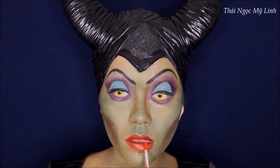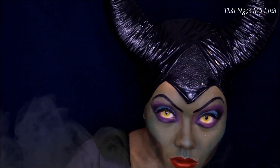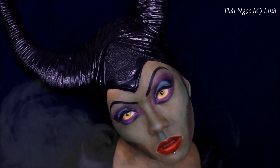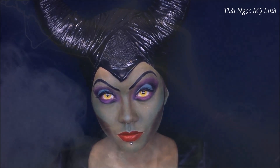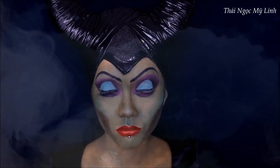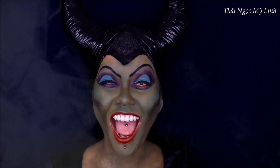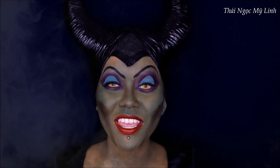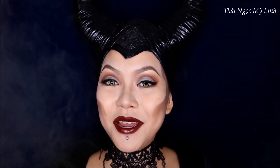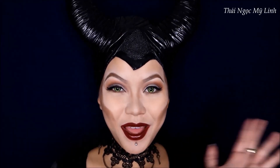Về son thì Linh sẽ tô màu đỏ thiên sang cam một tí xíu. Vậy là lớp makeup Maleficent phiên bản năm 1959 cũng đã xong. Hãy subscribe cho kênh Ghiền Mì Gõ để không bỏ lỡ những video hóa trang nữa nhé. Hẹn gặp lại các bạn ở các video lần sau. Bye bye, see you guys on the next tutorial!